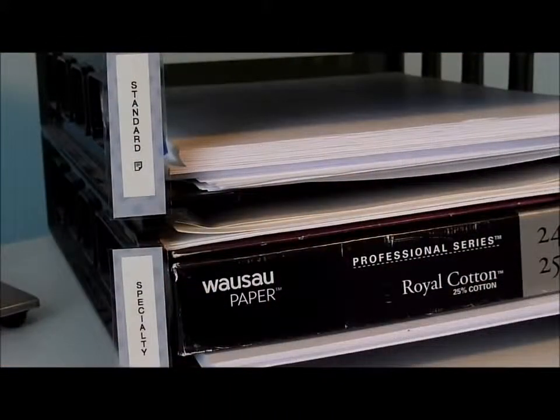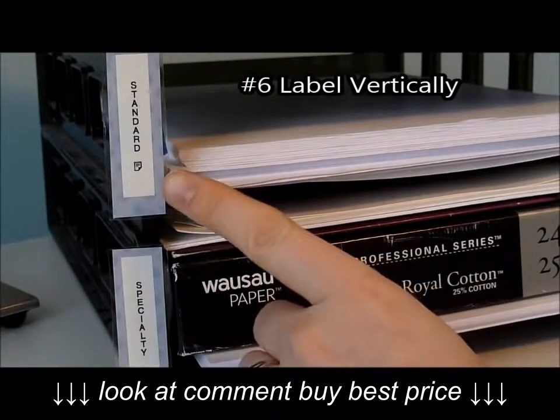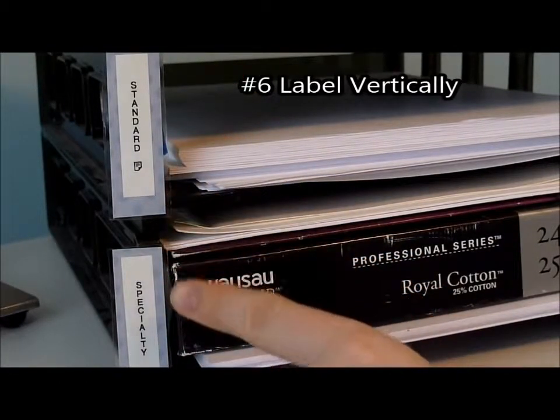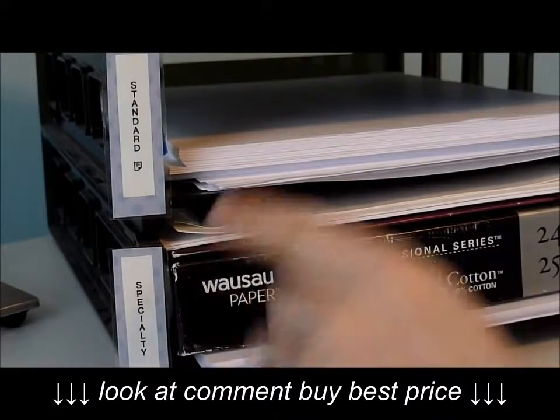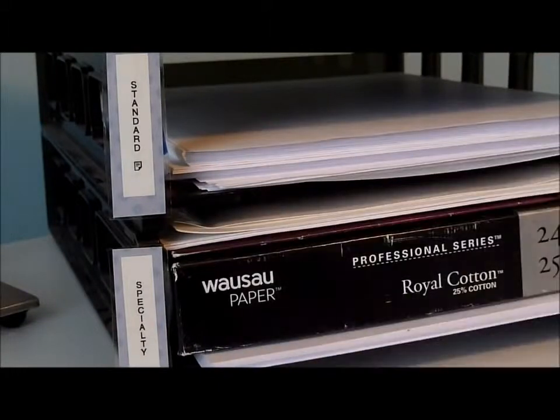Don't forget to use the vertical option on your label maker. This is great for places where labels normally wouldn't fit. Here I'm labeling standard size paper as well as specialty paper kept in the closet, and I've mounted it on card stock because it doesn't fit on the paper organizer.